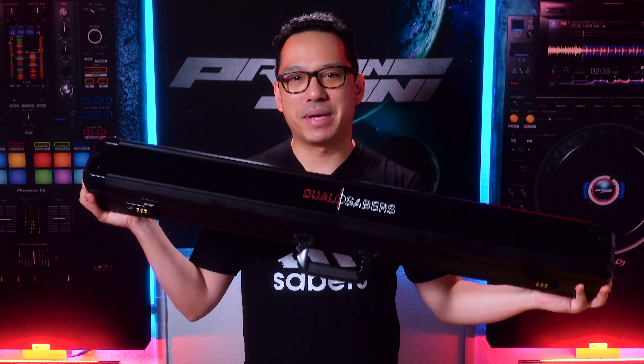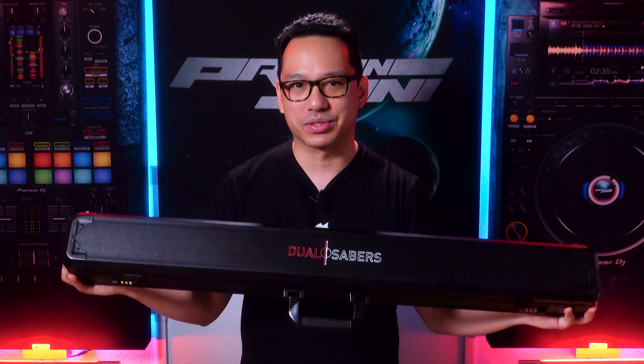Greetings Knowledge Seekers, the Force is with you. Today we're going to be doing a video on this Princess Leia style pixel lightsaber from Dual Sabers.